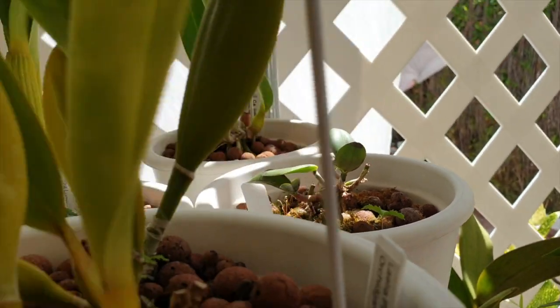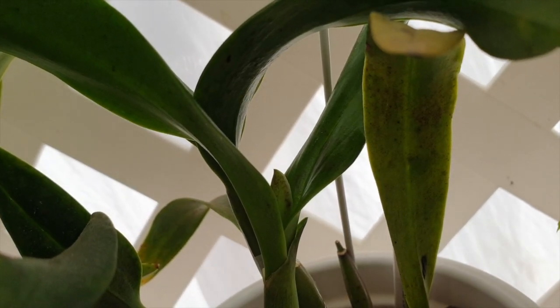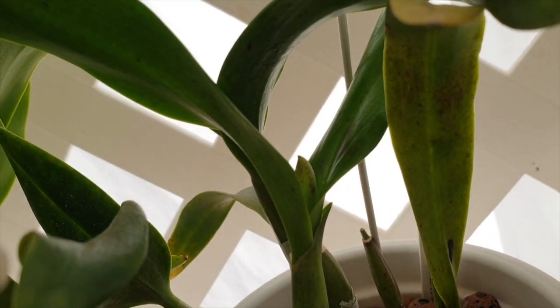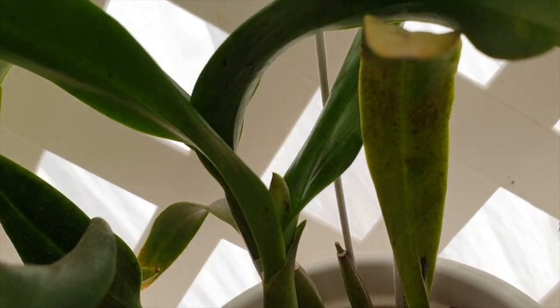Up here on this shelf everybody is doing fabulous, but there's one special candidate I want to show you — it is possibly a first time bloomer if she produces something. This is Magic Wand. So that is exciting to me — first time I see a sheath on this orchid.